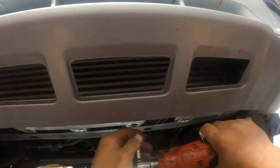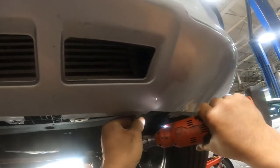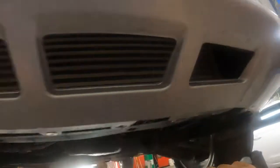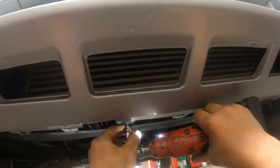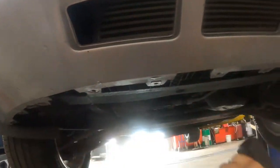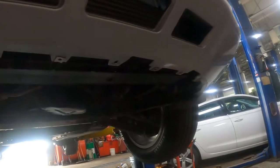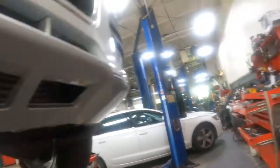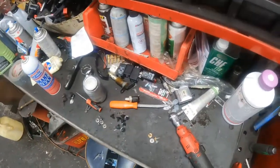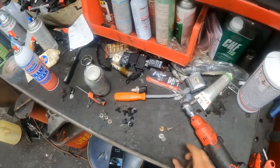Now that I've pulled the belly pan off, I just have to remove these screws here — just the ones that attach the front bumper cover to the core support. Actually, the Torx bit I'm using is a T20, not a T15. Sorry, I said the wrong thing. Those screws look a little bit different than the other ones — they have a little bit of a shoulder on them. So keep those in a separate little pile.